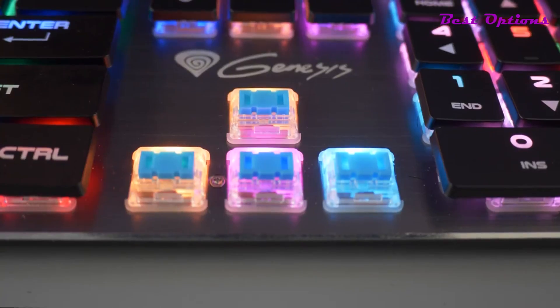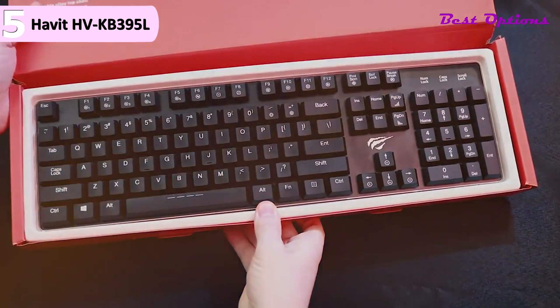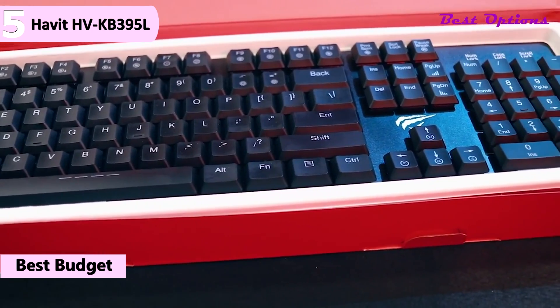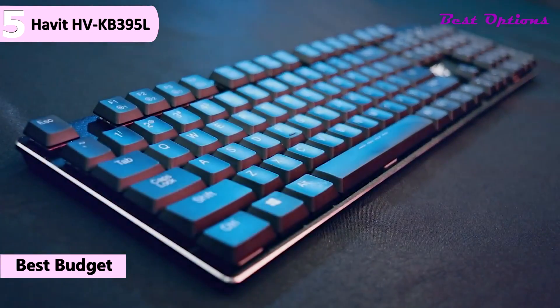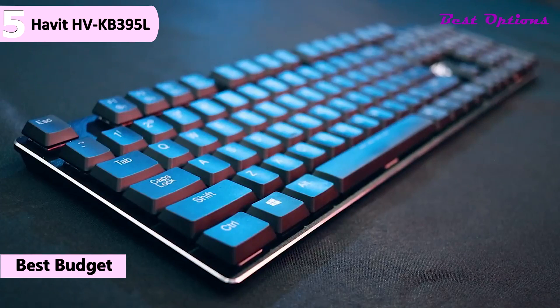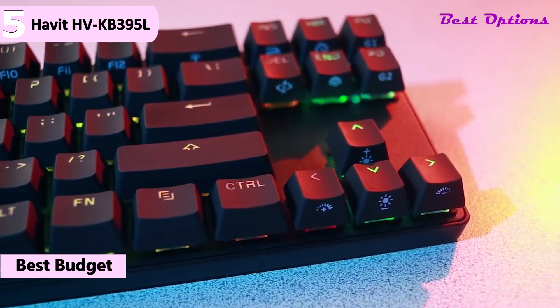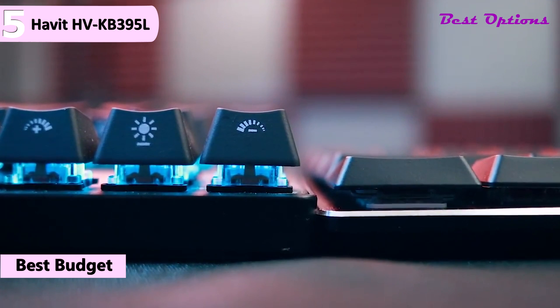Here are the top 5 best low-profile mechanical keyboards. The fifth product on our list is the Havit HV-KB395L Ultra-Thin Mechanical Keyboard. This is our pick for the best budget low-profile mechanical keyboard, available for around $70. It measures 0.89 inches of thickness, which is more than 25% thinner than a standard 104-key keyboard, and weighs as little as 1.2 pounds.